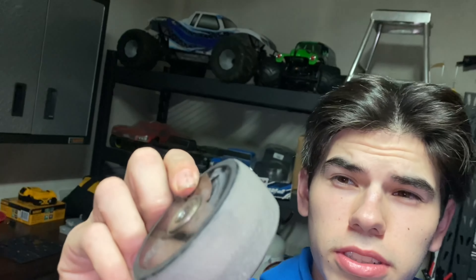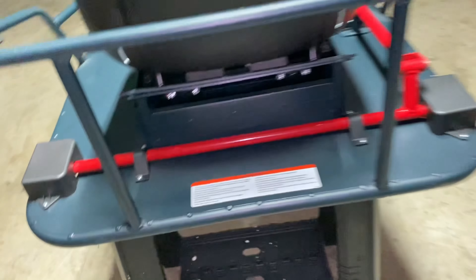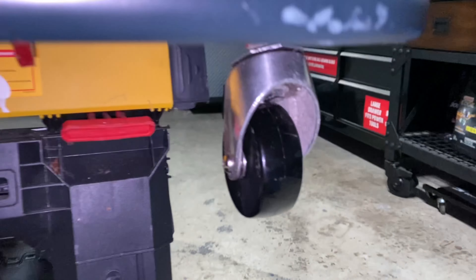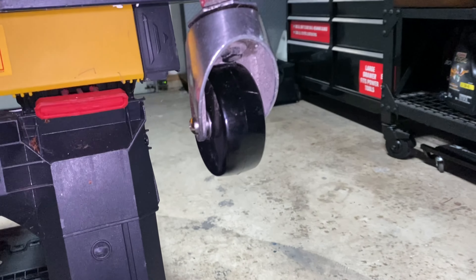We just got done swapping the wheels on the crazy cart. Here are the old ones — you can see there are some nice divots in there. The crazy cart comes with a spare set of wheels, so you don't need to worry about buying another set unless you're upgrading casters. We've got some fresh new wheels on here now, so we'll see if that makes any difference.